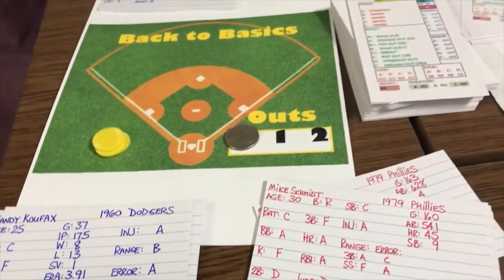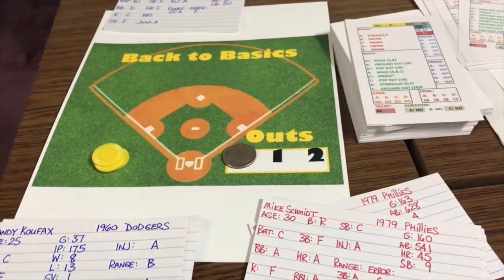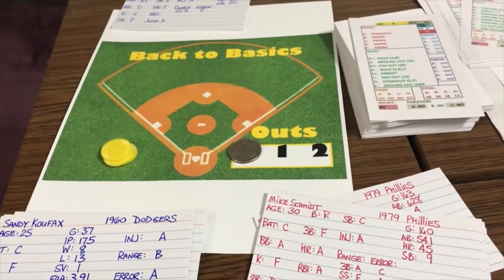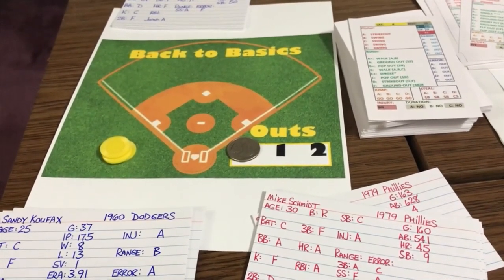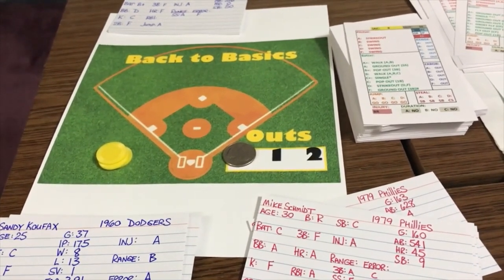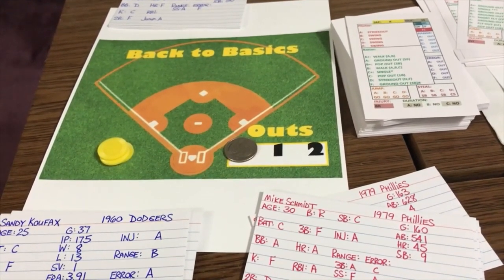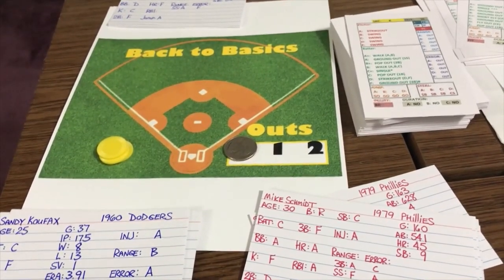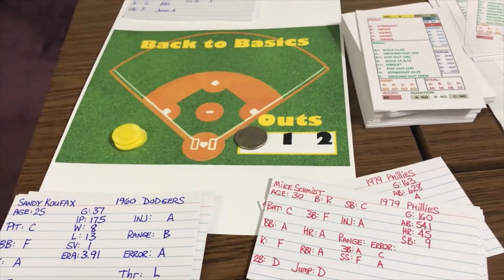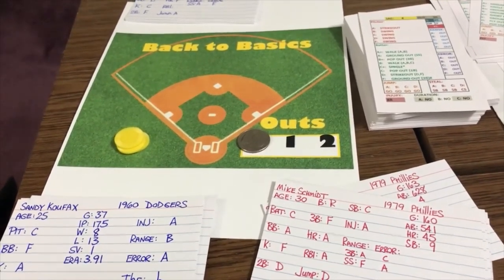That is a quick look and tutorial at Back to Basics Baseball. It's a very easy game to play, it's quick, and I like it a lot. The only question would be how accurate it is — you'd really have to play out an entire season to know. But from what I've seen I really like it, and there will be more Back to Basics Baseball on my channel. That's going to be it for right now. Sportsman Z, Bob Zalke, signing off.